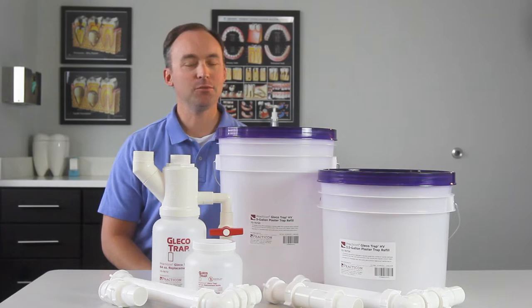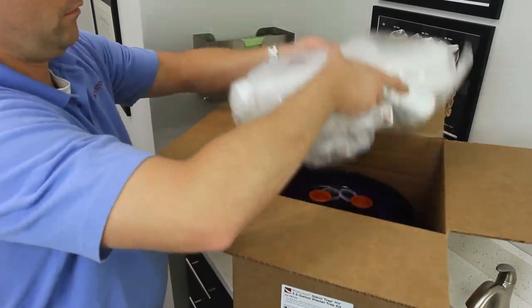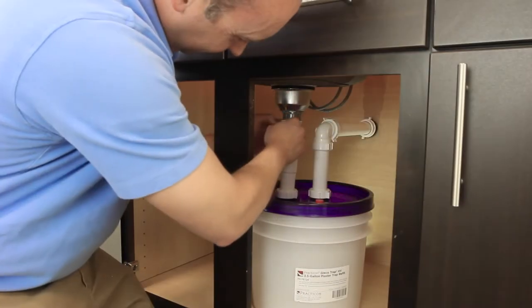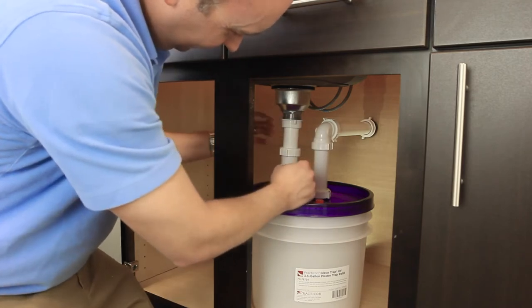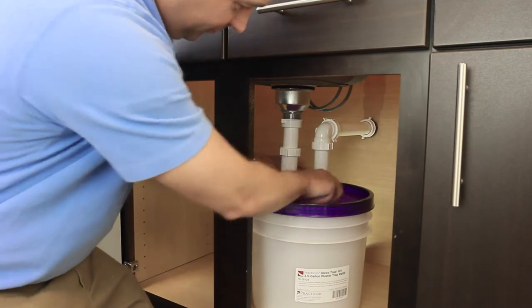Installation is easy and replacement is a snap. Your GlicoTrap ships with everything you need for installation. First, disconnect and remove your current sink trap. Next, connect the sink drain and the wall drain to the top of the GlicoTrap.